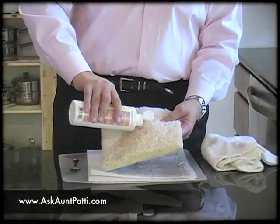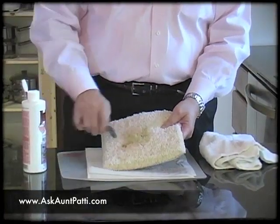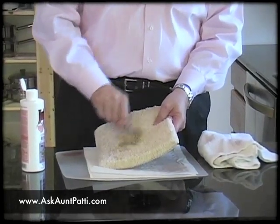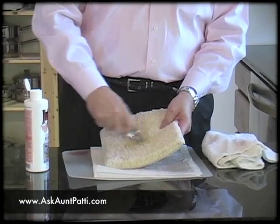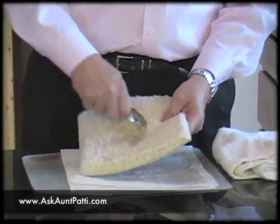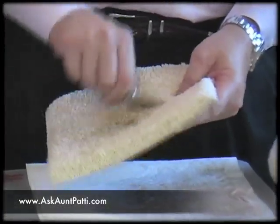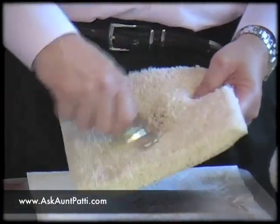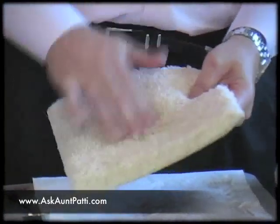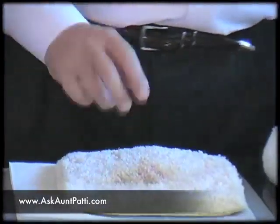Okay, we're going to apply the chemical. We're going to work it towards the center because we want to contain the stain. We don't want to release the stain and have it run out to the back. I'll agitate it a little bit with my fingers, and I can see that it's releasing very well.